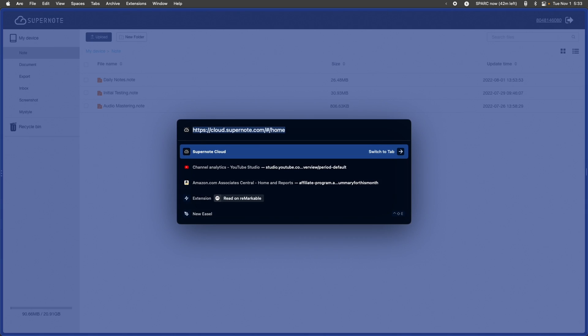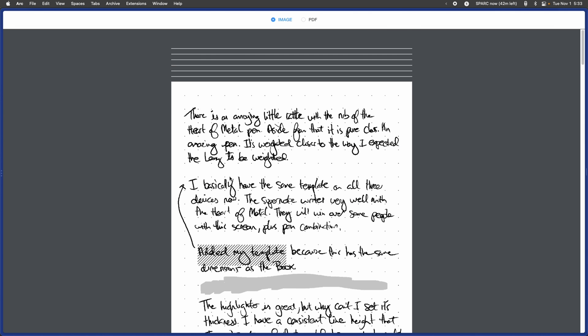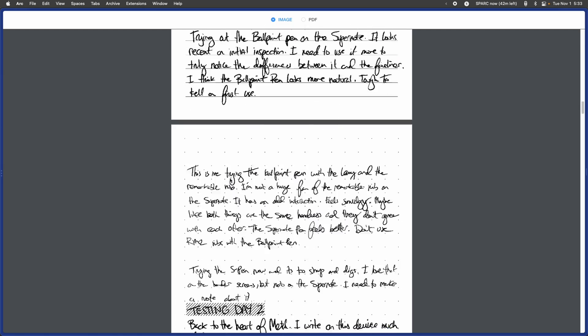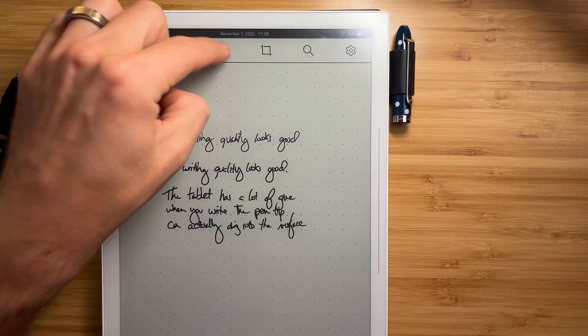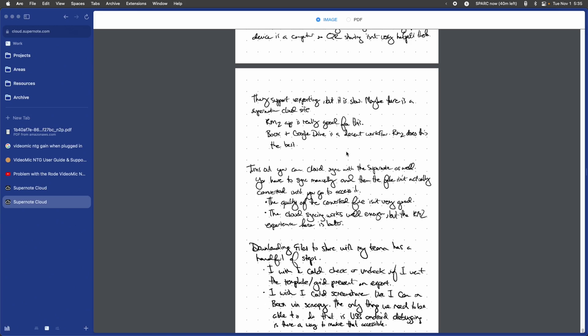On the SuperNote, the best way I've found to get handwritten notes off the device is through the SuperNote cloud. The SuperNote does not have a dedicated desktop app, but you can go to cloud.supernote.com, log in with your account, and all your notes are available there. One key detail: if you want your notes available in the SuperNote cloud, you have to pull down from the top and hit the sync button. It will sync all of your notes into the cloud — and that takes a while. Synchronization complete.